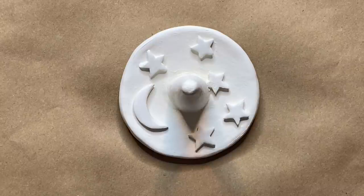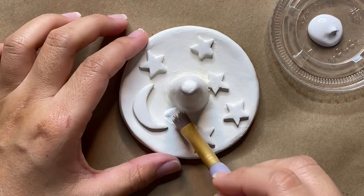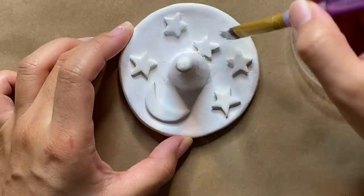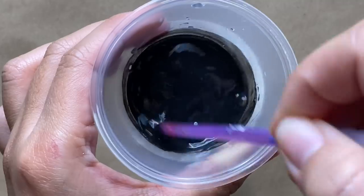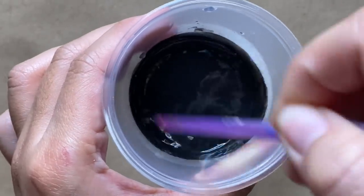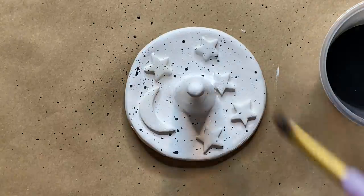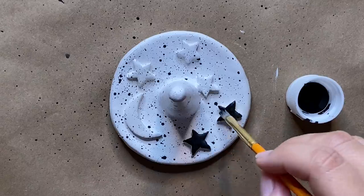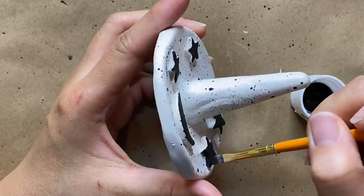Once I was happy with how everything was looking, I let it dry completely. It takes about 24 hours to dry depending on how thick your clay is. You can leave it as is, but I'm going to make it similar to the original by painting it white. Then I'm going to add speckles with a mixture of black acrylic paint and water, basically just flicking the paint onto the dish by tapping it on my finger. For the moon and the stars, I'm also going to paint those black.